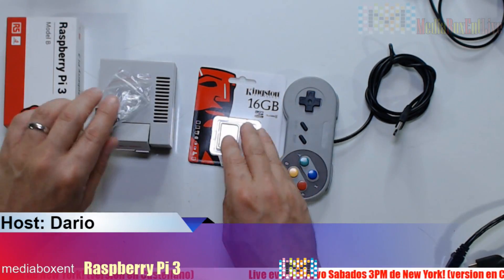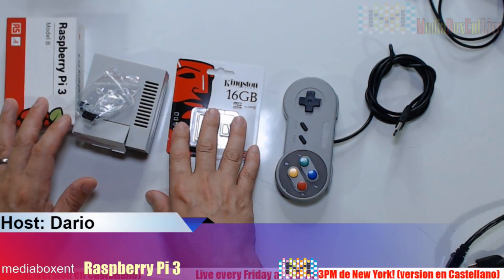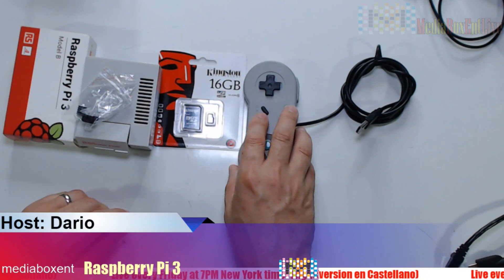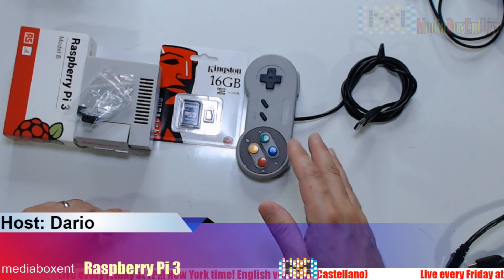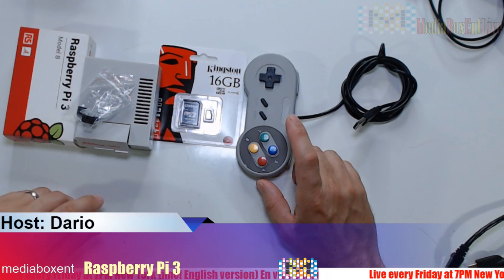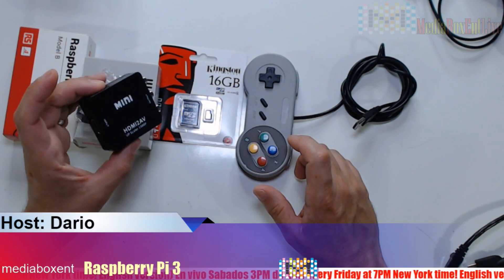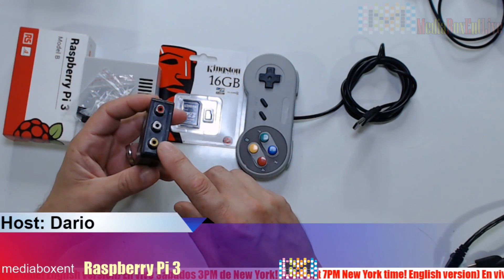Then you need some type of memory — I use a 16GB minimum. 16GB will give you space to put a lot of ROMs; those don't require much space, but you can always put in more. Then you need some type of controller — this one kind of looks like a Nintendo Classic controller. I also want to show you two extra things: in case you have an old school CRT TV, one way to do it is using this adapter — it comes in with HDMI and here you get the analog output.